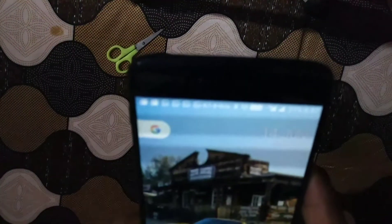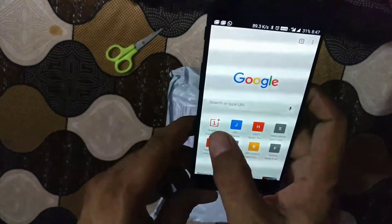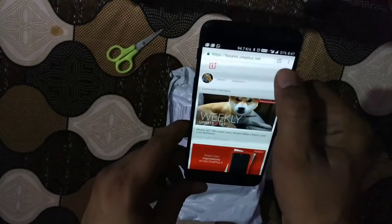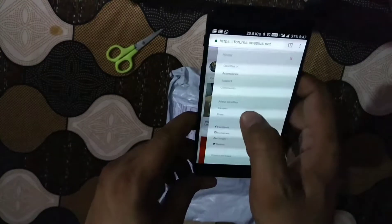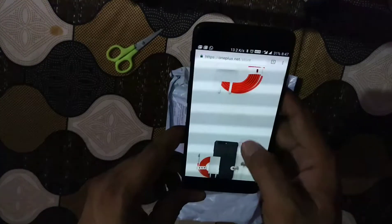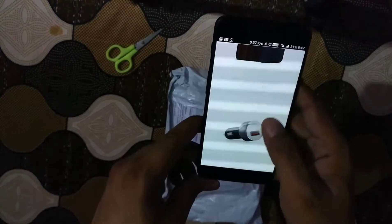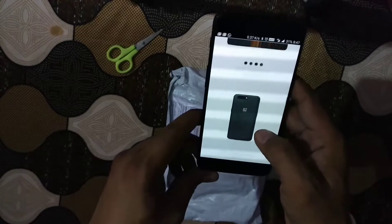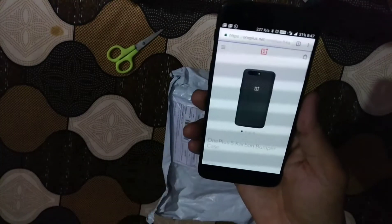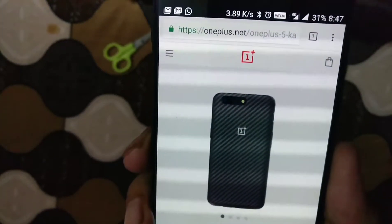The product I got for this one is the case. Going into the accessories section, you can see here I ordered this — the OnePlus 5 bumper case.